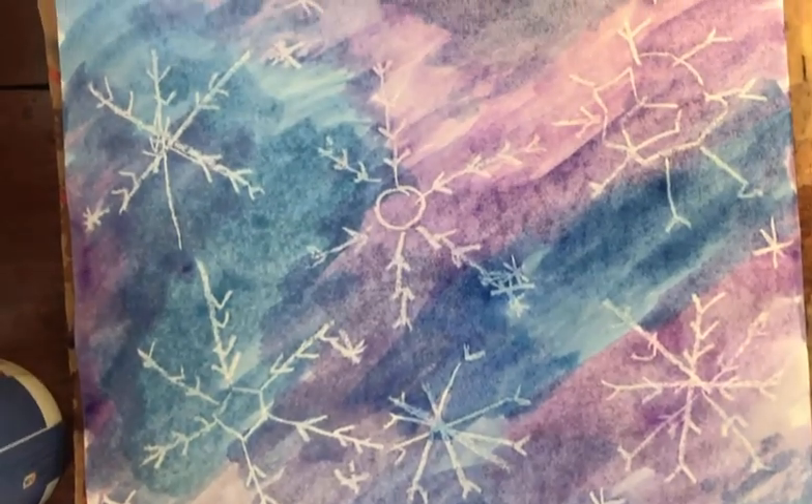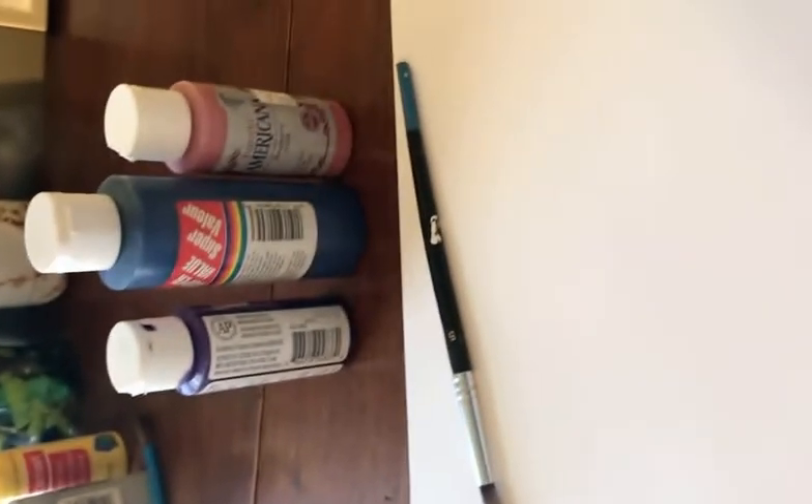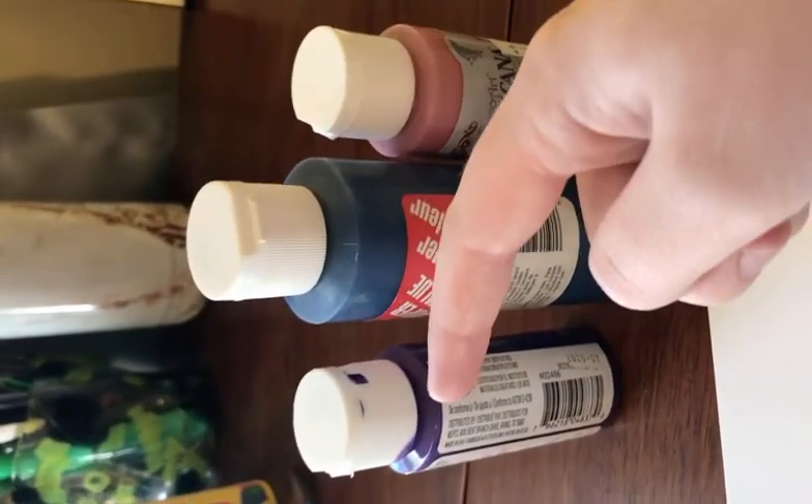Today we'll be making snowflake crayon paintings. The supplies you'll need for this project are a white crayon, white paper, a paintbrush, and paint. You can use pink, blue, and purple.